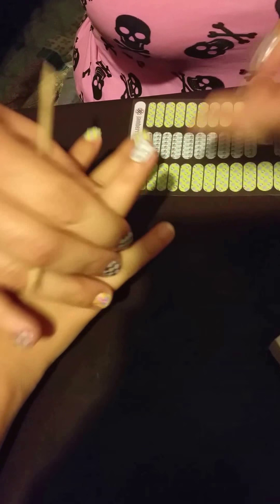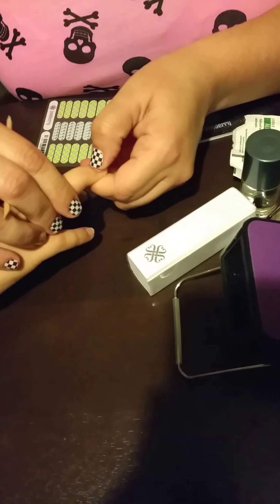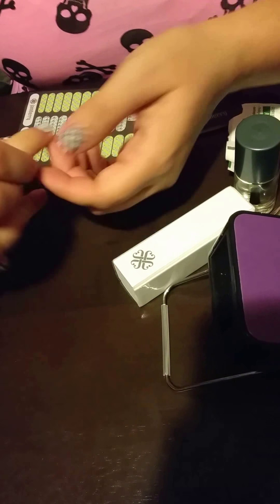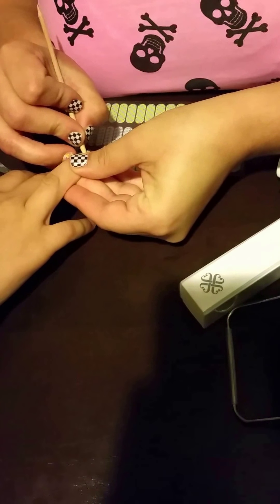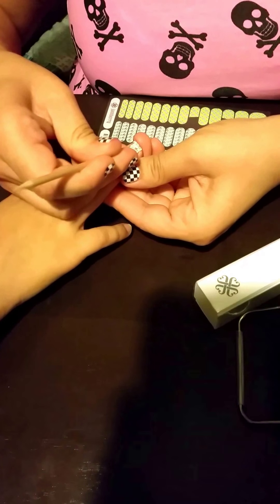I've obviously prepped her nails already and I've used a cuticle remover pin by Jamberry. It will clean up the nail beds and any invisible cuticle and also help you to push your cuticles back. She's also washed them with Dawn dish soap and we've used an alcohol prep wipe to make sure there's no oils on her hands.